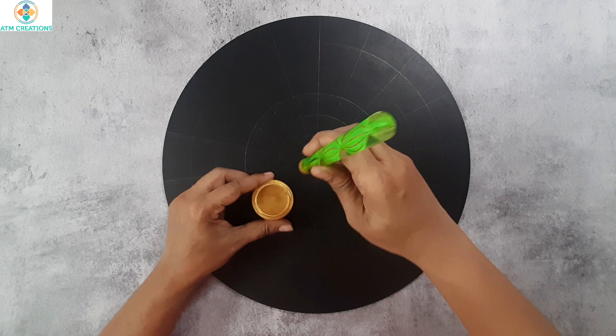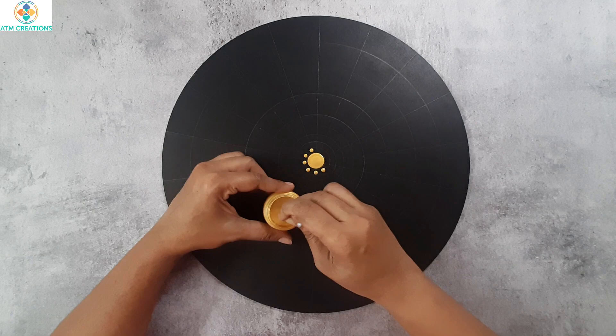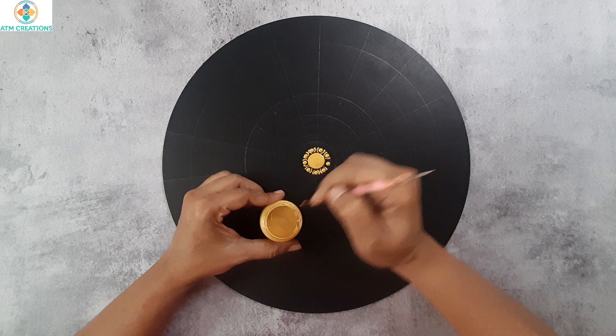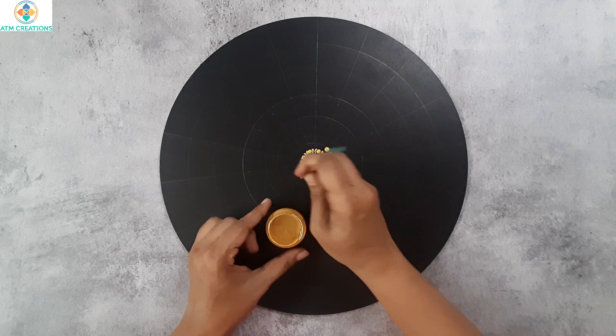I'll start with dotting in the center in gold. In the next circle I'll keep golden dots. Now I'll keep tiny side swipes. I have taken a slightly bigger tool, again dotting in gold.